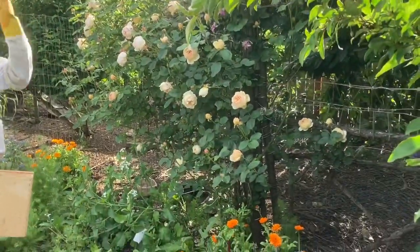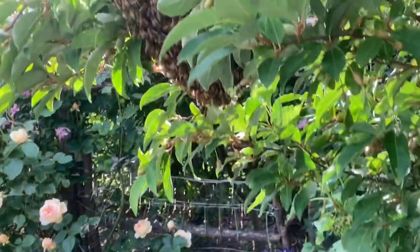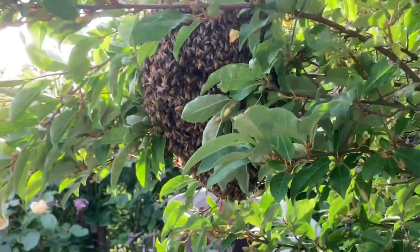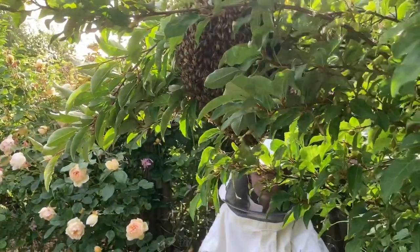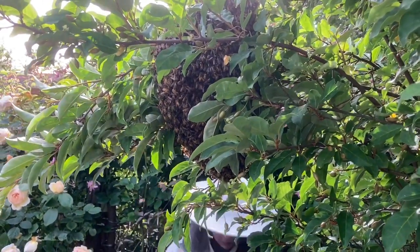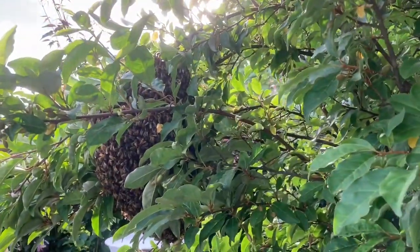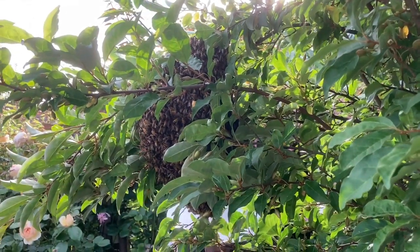If you haven't caught a swarm of bees before, or if you've seen a swarm of bees, they're very docile. They make a droop off of a branch, or they might congregate on your barbecue, or under the hood of your car, or wherever. But this is an ideal situation — six feet off the ground. I can reach them without getting on a ladder. They're a nice size, bigger than a football. We will be able to shake them into a box and get them into a new home.